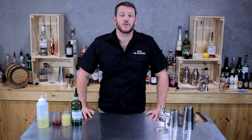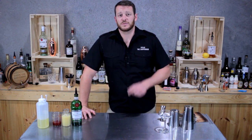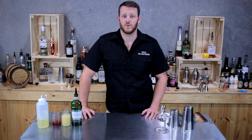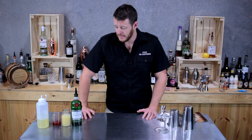Hi guys, thanks again for joining me today. I'm going to be making a Clover Club. For those who missed yesterday's video, I'm giving away the PDT cocktail book — I'll supply the link below in the description so you can enter. Once you've entered once, I'll keep you in the draw for subsequent competitions as well.